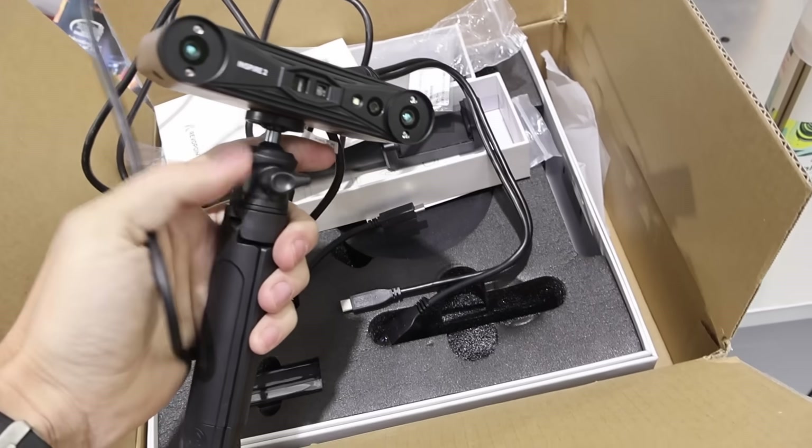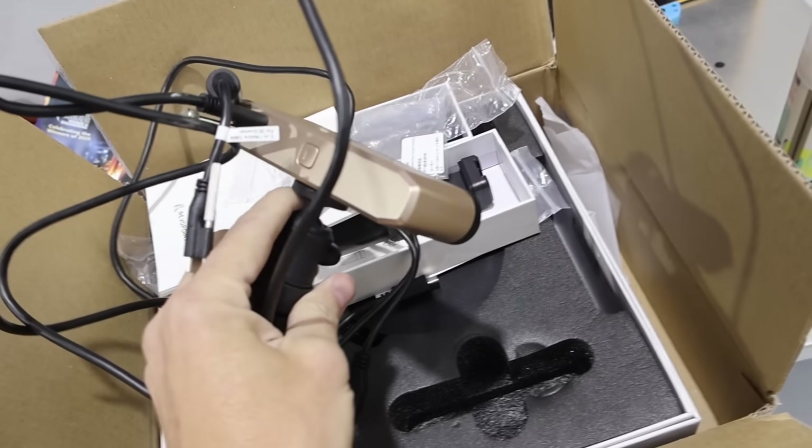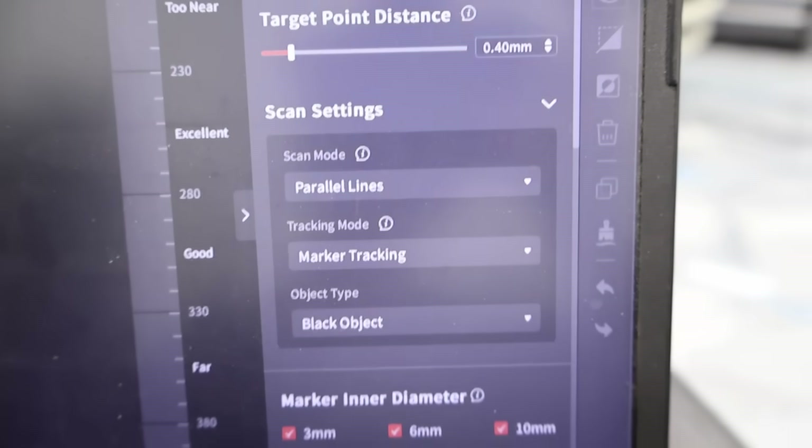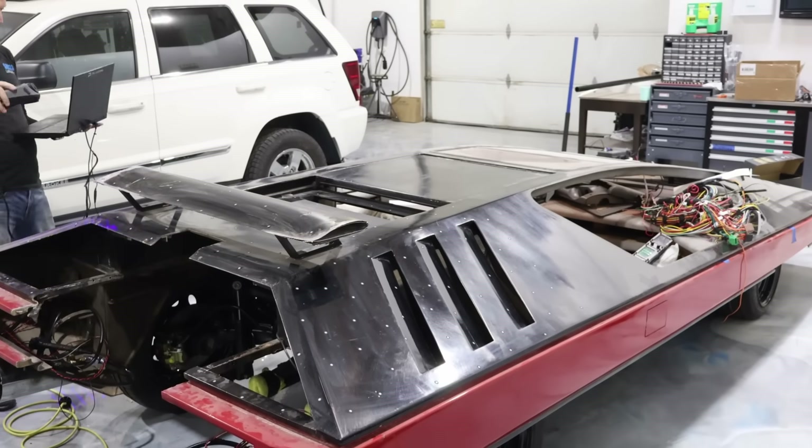This one's from Revopoint — it's a little small guy, the Inspire 2. I haven't tried it yet but I'm excited to see what it can do. For this one we're doing parallel lines, marker tracking, and it is a dark or black object, so we'll see how this one goes.